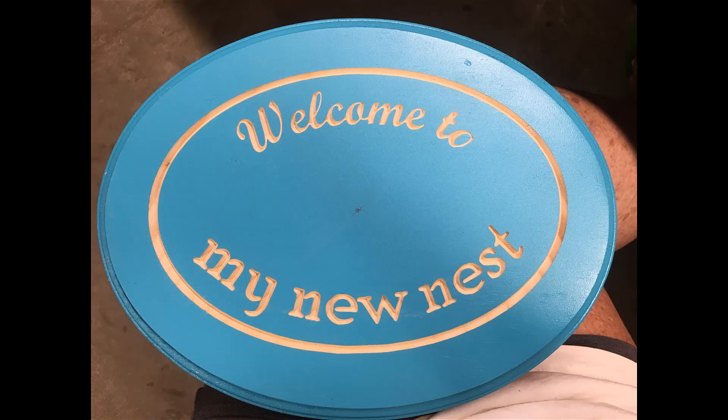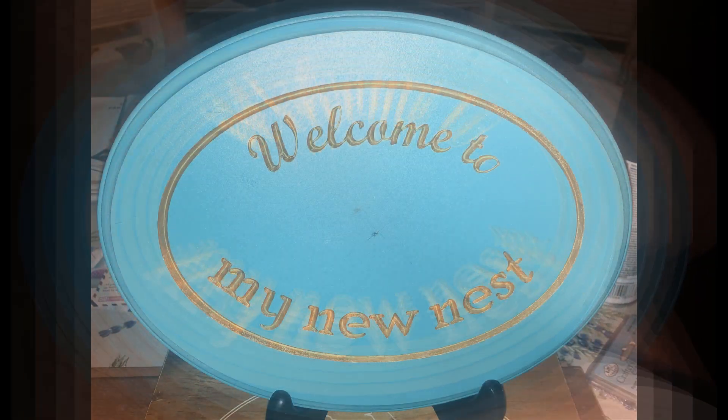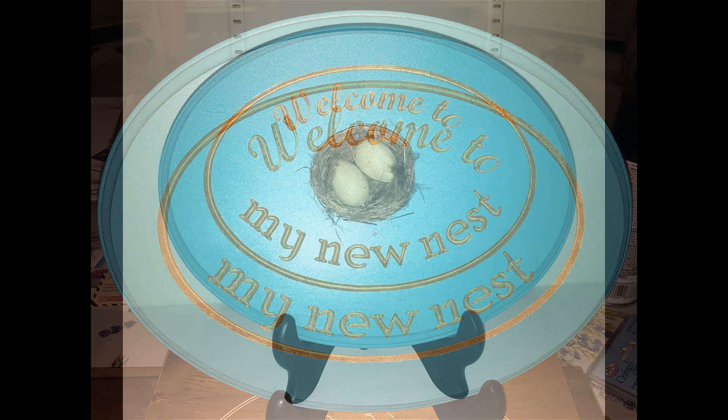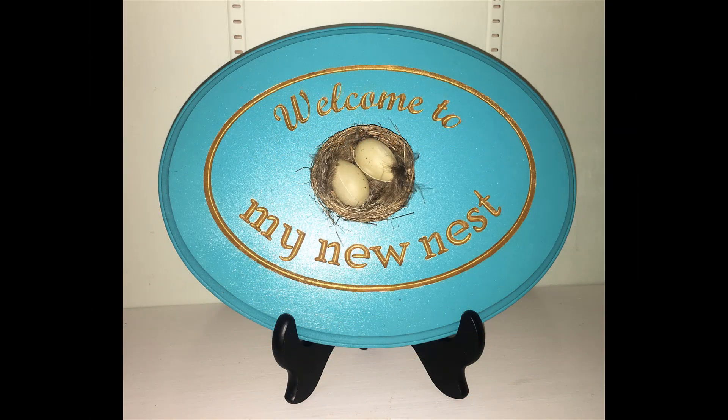Here's the sign as it's off the router. Here's the sign once the carved portions have been painted. And here's the finished product.